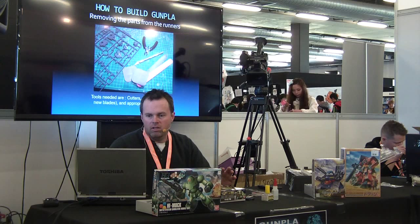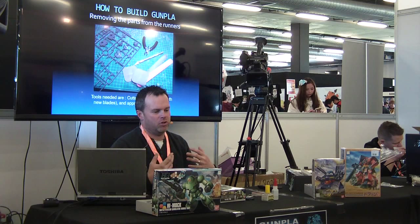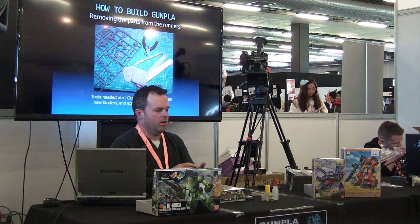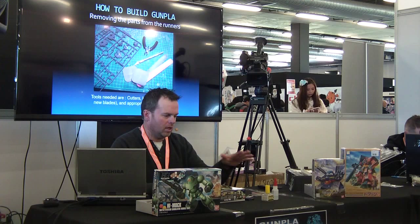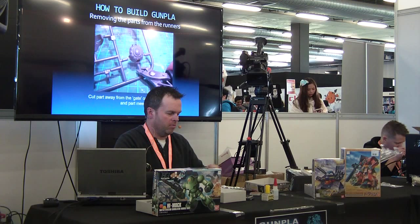Now I'm talking about how to remove your parts from the runners. This is one of the basic skills you need to learn when you first start building models. You can't just rip them off the runners and expect to have a nice model — you need to learn how to actually cut them off and remove the gate marks from where you cut them. To do this, you'll need your model, your cutters, your knife, and your sanding tools.